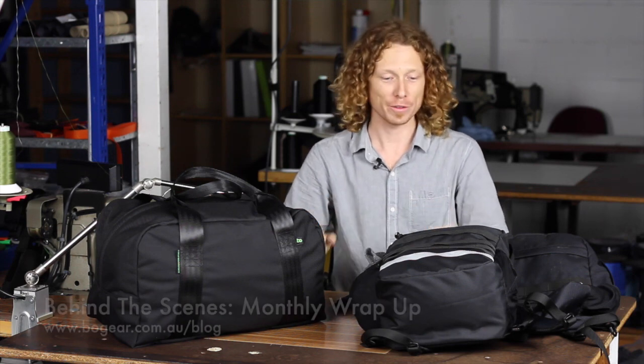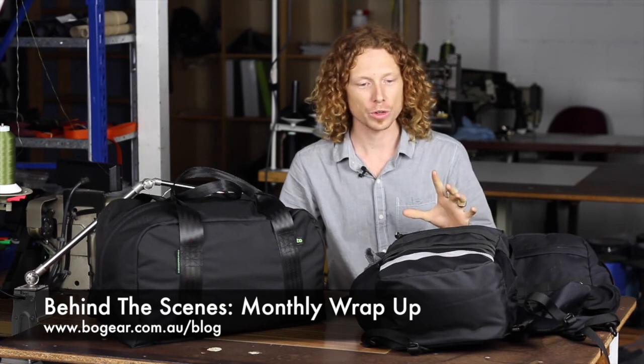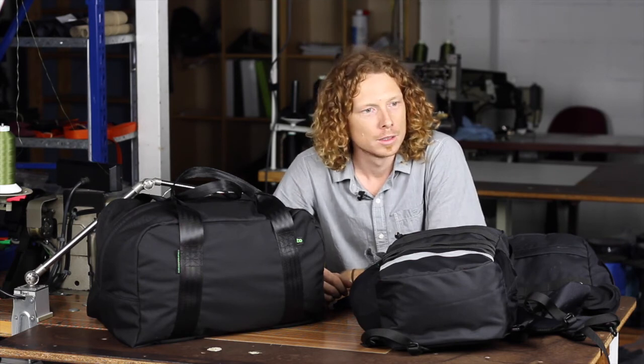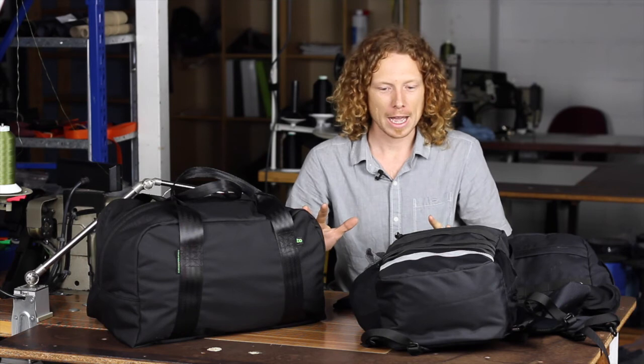Hey, Dave here from BeoGear. I've just snuck back into the Brisbane studio and thought I'd shoot a quick behind-the-scenes video showing you what we've been up to in the last three months.